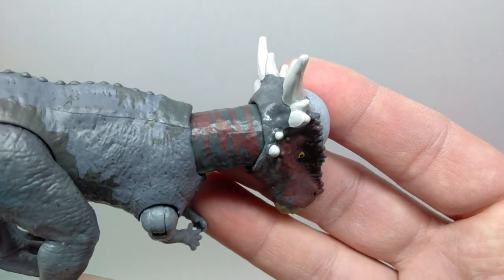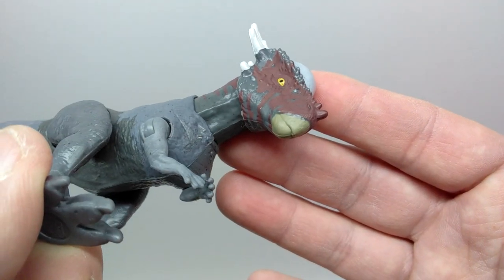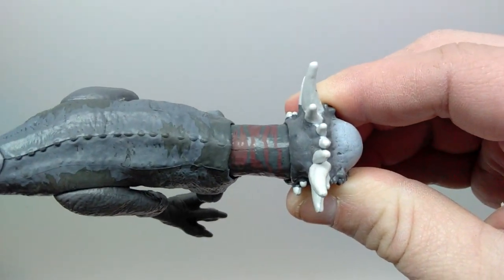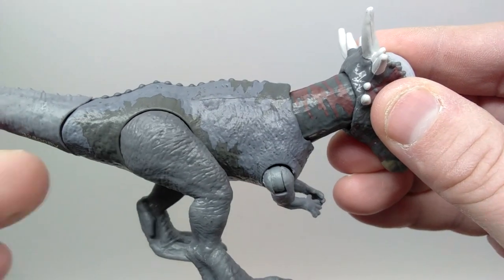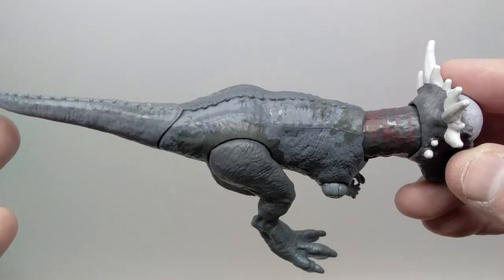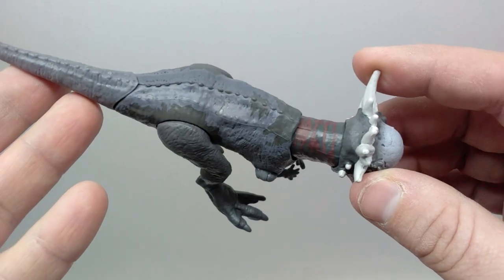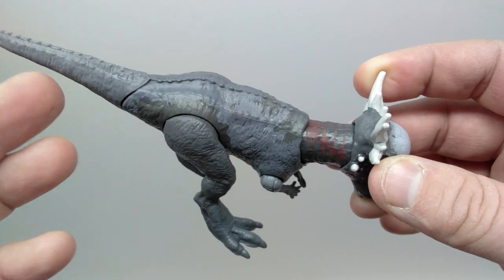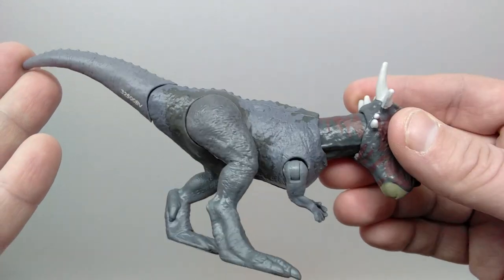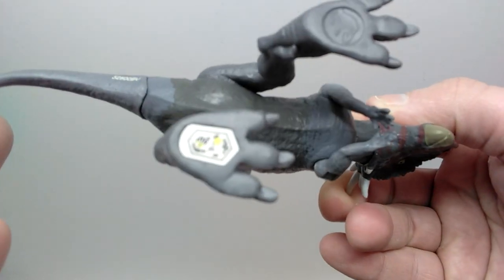As we move down into the neck you can continue to see that maroonish coloration striped and designed all over the neck, intertwining with that gray. It does look glossy as far as the gray goes. Moving down into the body, a lighter gray takes over, mixing with the darker gray — you can see the darker gray creeping through in a few spots, around the hip region, and on the underside. That lighter gray runs all the way out onto the tail as well, so the coloration is really nicely done. It's great to see the paint application extend out onto the tail rather than leaving it one solid tone.